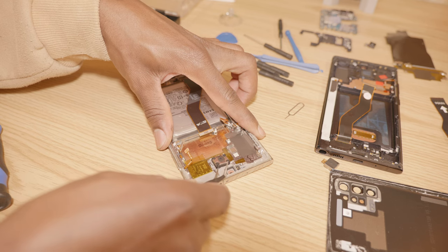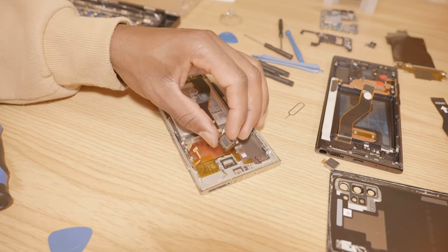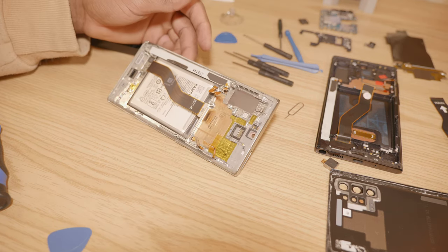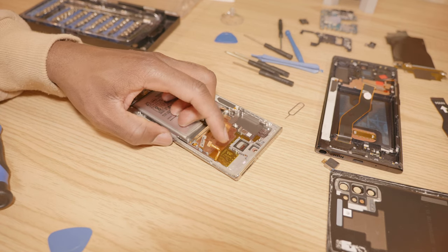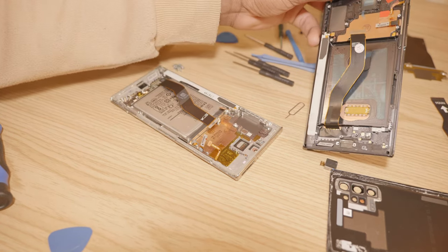Then we're going to remove the top firing speaker. More things are removed — we don't need the volume ribbon cable and we don't need the power cable; they already exist on the new screen.